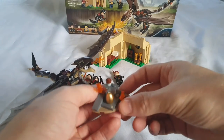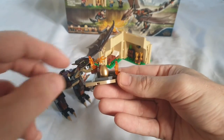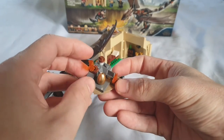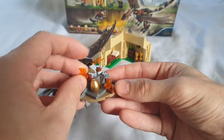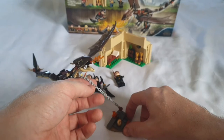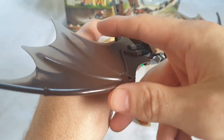Now the Horntail — what most people consider the highlight of the set, though personally it's not for me. They've included a nice metallic gold printed egg which looks great, a little rock structure where the egg sits with fire around it. The chain attaches to the dragon, giving nice playability so you can keep the dragon from flying around freely.